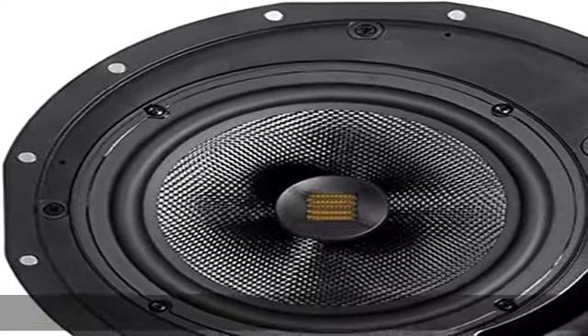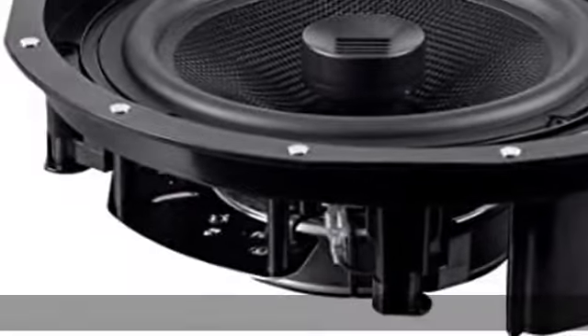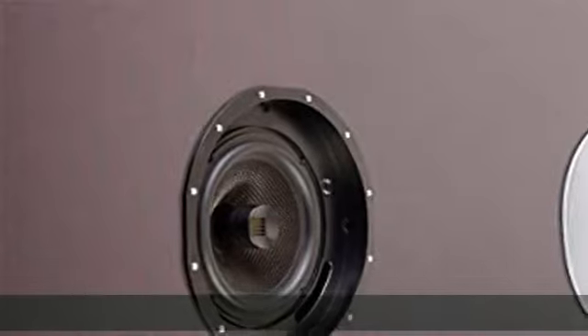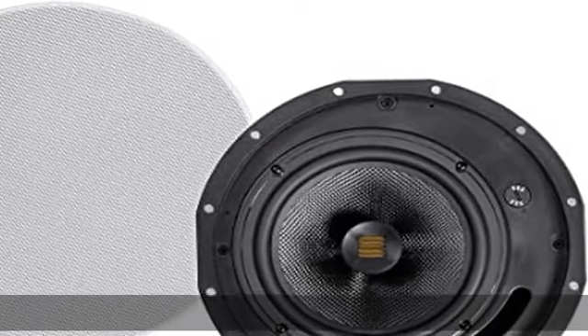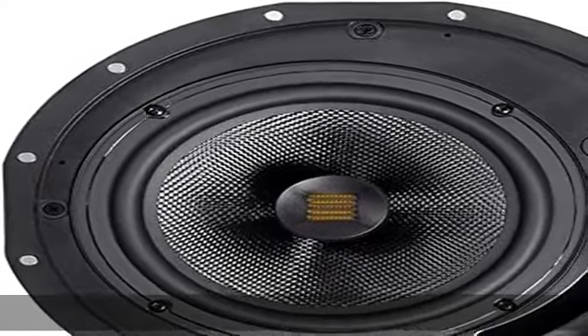Carbon fiber drivers: carbon fiber is a very lightweight and rigid material, making it ideal for speaker drivers. The lightweight ensures that the driver can respond quickly to musical nuances, while the additional rigidity results in improved accuracy and a flatter frequency response. The result is deep, impactful bass and tight, articulate mids without a hint of distortion.